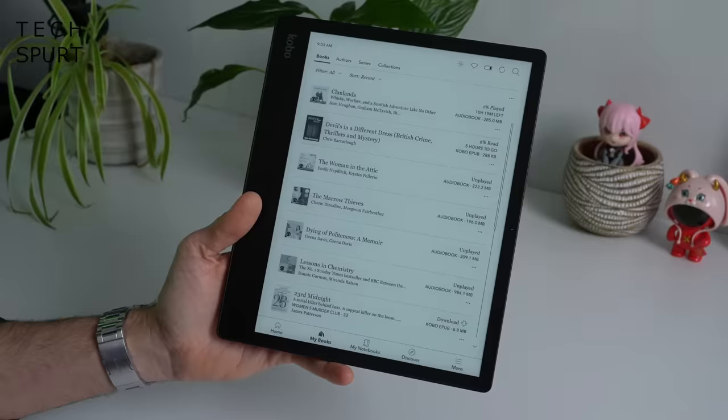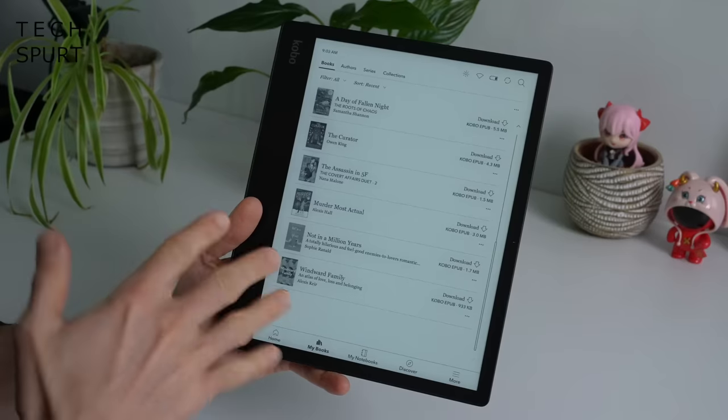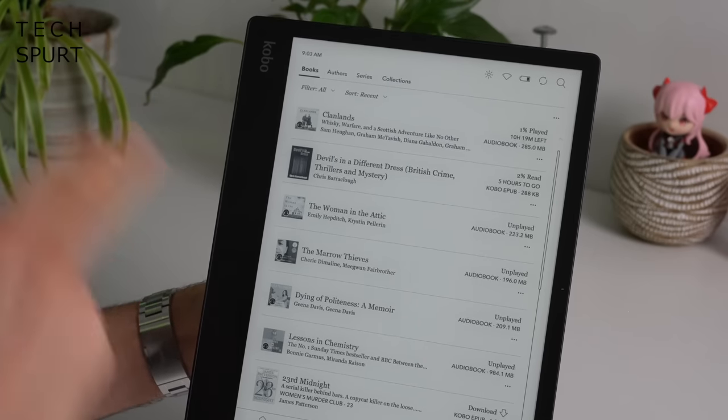If you smash through tons of books and audiobooks every month, it's probably worth investing in a Kobo Plus Premium subscription — £9 a month for either e-books or audiobooks, or £12 a month for both. You've got a decent catalogue: 1.3 million regular e-books and 100,000 audiobooks, though I wish it was a bit easier to dive into the Plus subscription catalogue from the e-reader itself. There's also 32 gigs of storage on the Ellipsa 2E — plenty of space for loads of audiobooks as well as e-books.